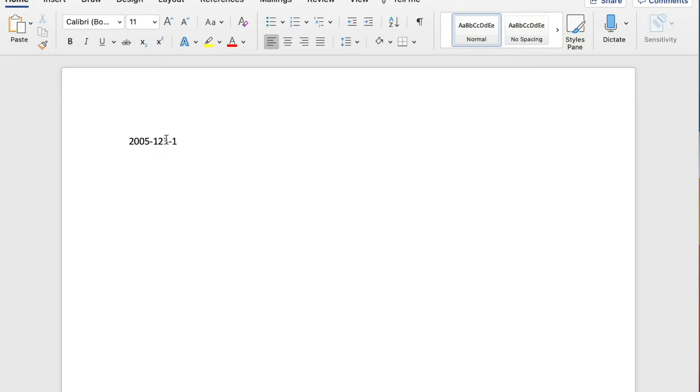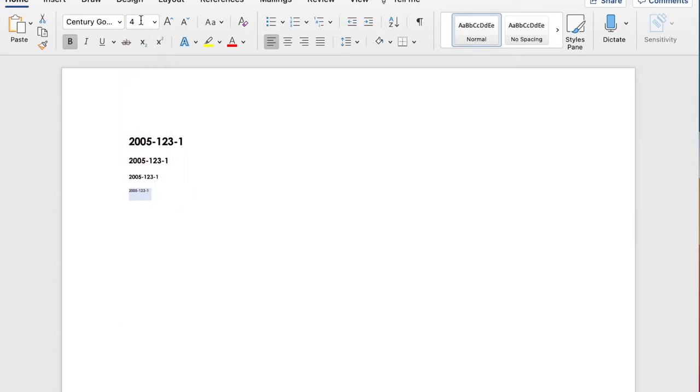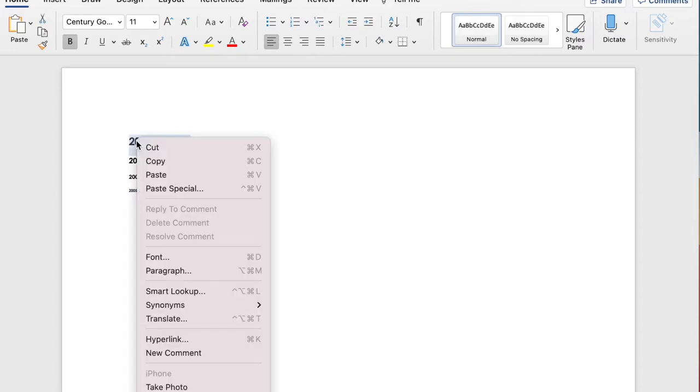To create the paper labels, type the object numbers in either Century Gothic or Arial type font in bold. I like to type the numbers out in several sizes so I can determine what fits best on the object. The font size depends on the size of the item and the surface available for label placement. I tend to use font sizes 8, 6, and 4 on most objects. If a small font size is hard to read, you can space out the numbers to make it more legible.